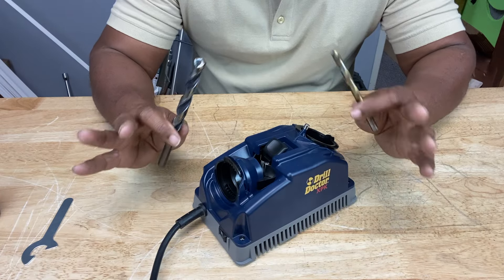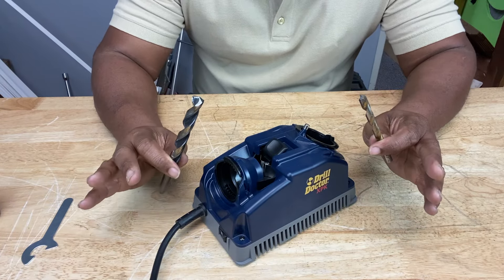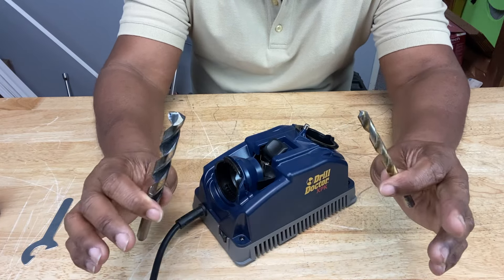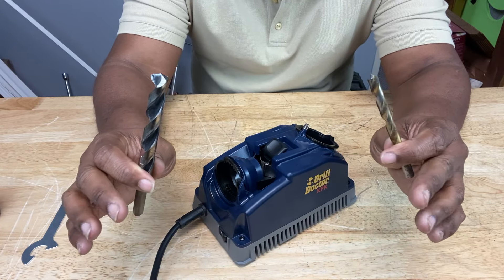It doesn't matter if you're a professional tradesman or an occasional DIYer — you're going to need to have your drill bits sharp in order to be efficient and productive on whatever project you're working on.